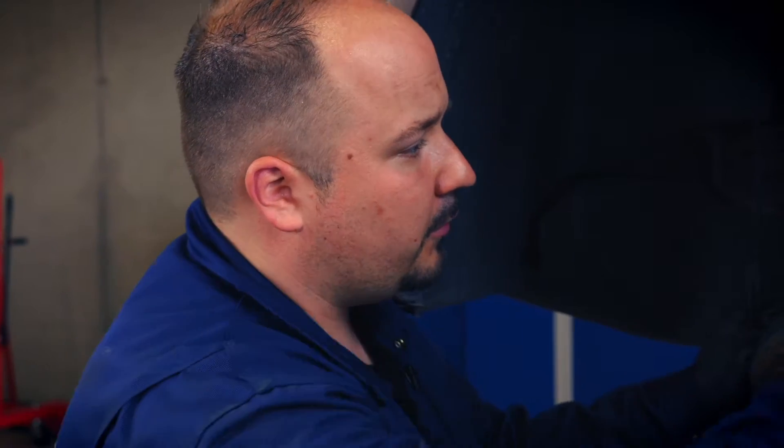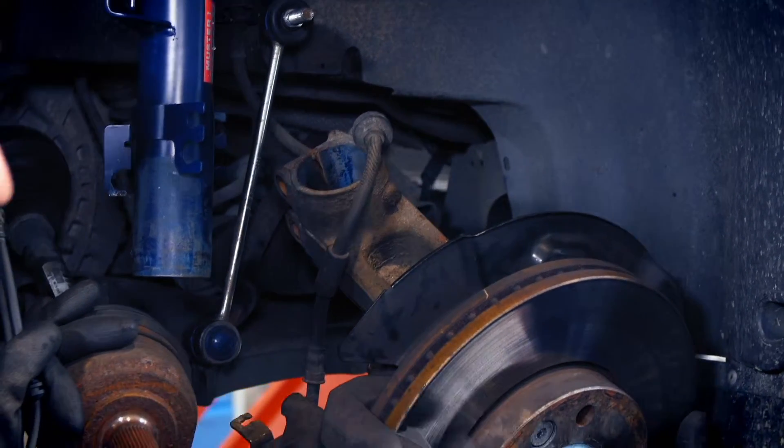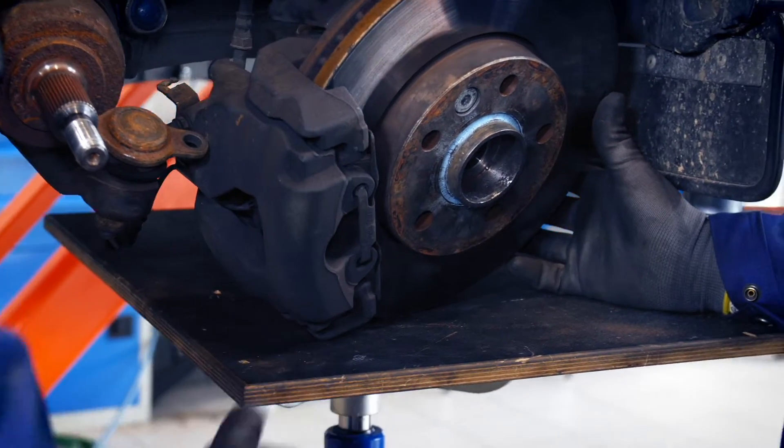When you do this, please take care not to drop the wheel carrier because this may damage the brake line and sensors. You may use a gearbox lifter the way we've done here, or if you lack special equipment, some wire will do as well.